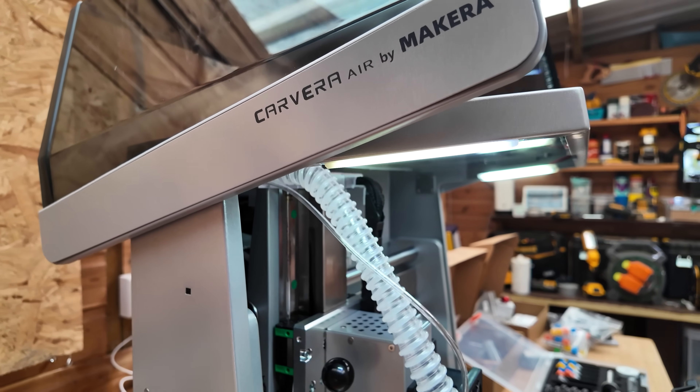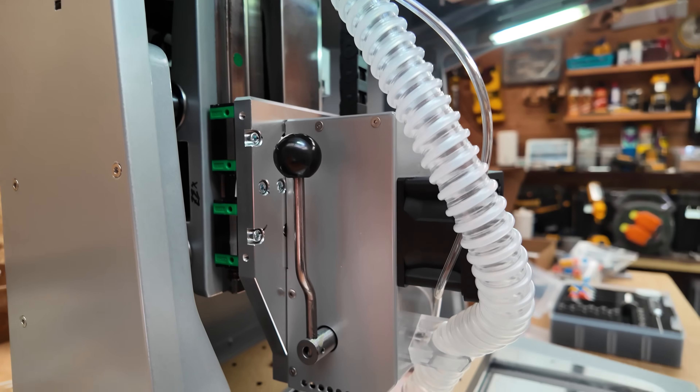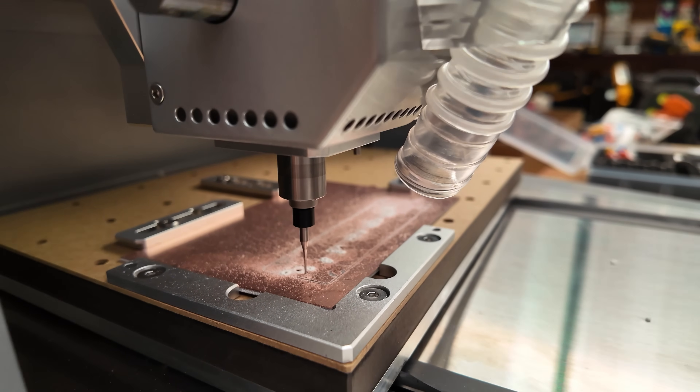Mekera is a team of makers who wanted to design their dream CNC — something compact, enclosed, but powerful enough for real projects. The Carvera Air is their latest machine, priced at a little under two thousand pounds, and here is what makes it interesting.